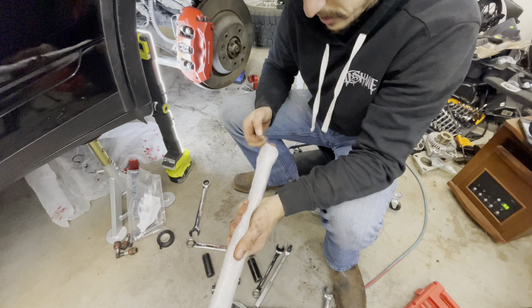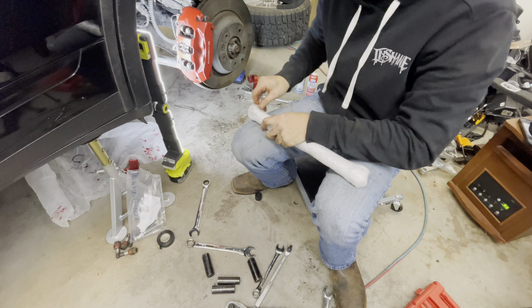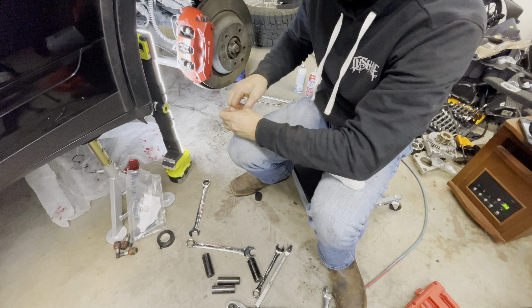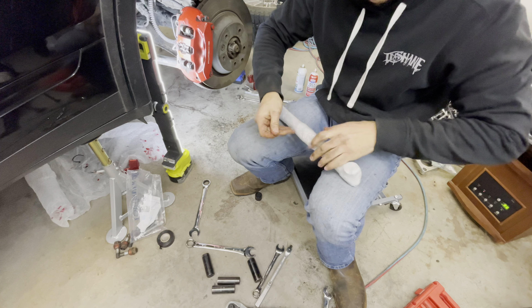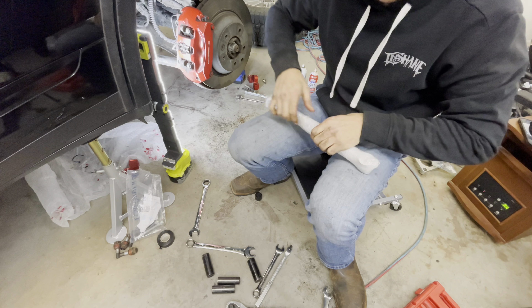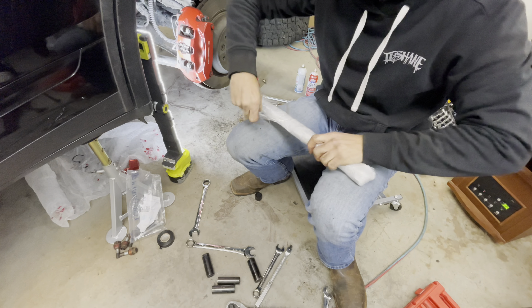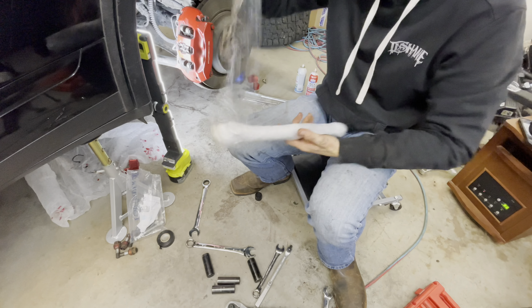Let's go ahead and open the second arm. They all come in different sizes, so when you put it next to the factory arm you'll know where each arm is supposed to sit. It makes it easy — you just measure it out, put it against the factory arm, and Eurowise definitely makes it nice that way.